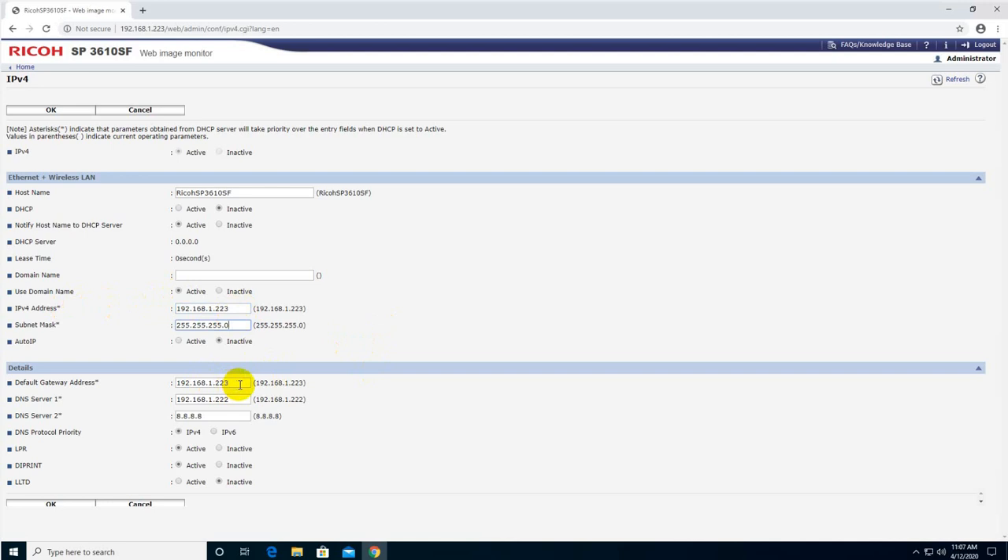Here is the default gateway address, which I need to set correctly — that's the router IP. And here is the DNS server in my network, plus the Google DNS which I added just in case. You don't necessarily need the Google DNS.